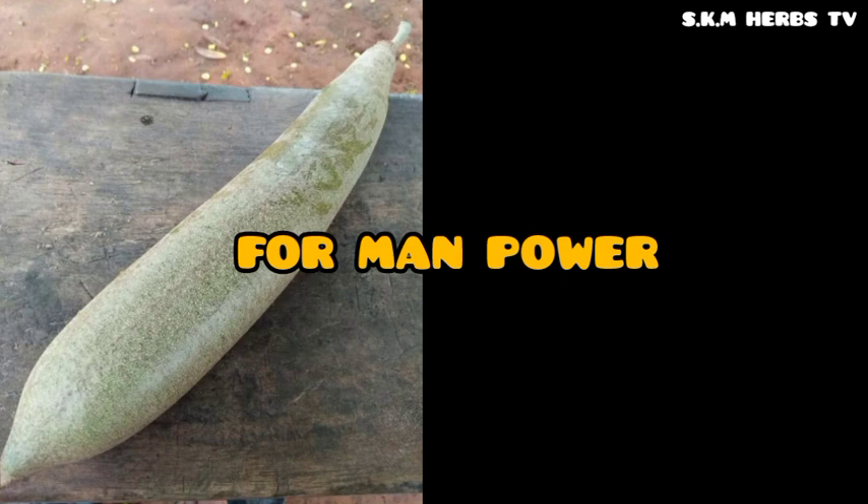Then add ginger, cloves, and negro pepper. Add everything together, put it in a mortar and pound it, crushing them well. After crushing, put everything into a clean pot and add water, then boil it for about 20 minutes.